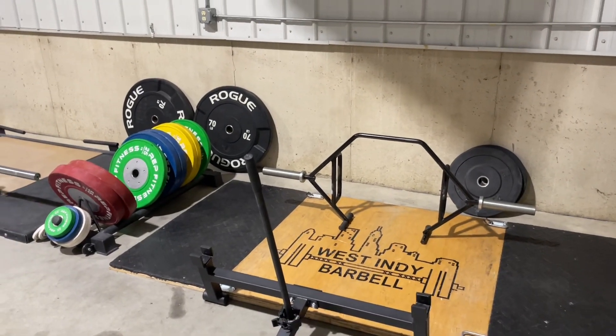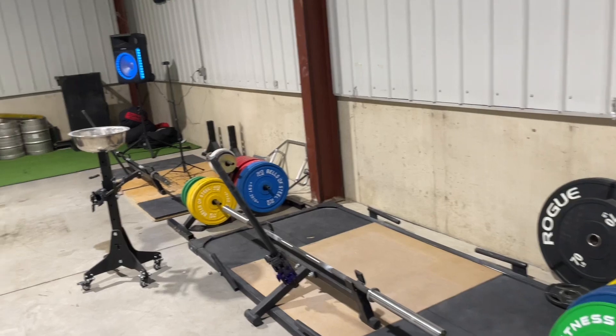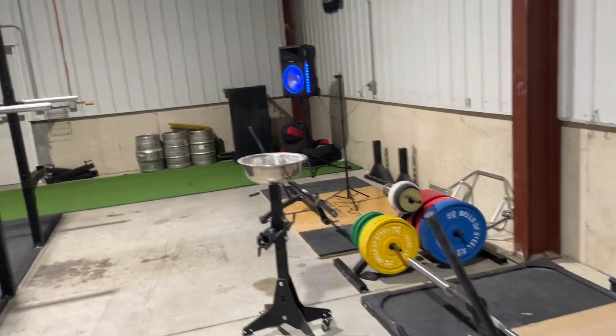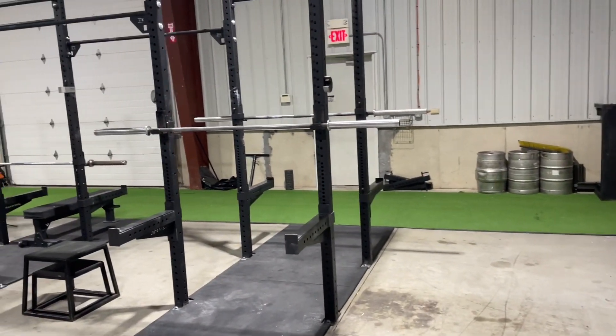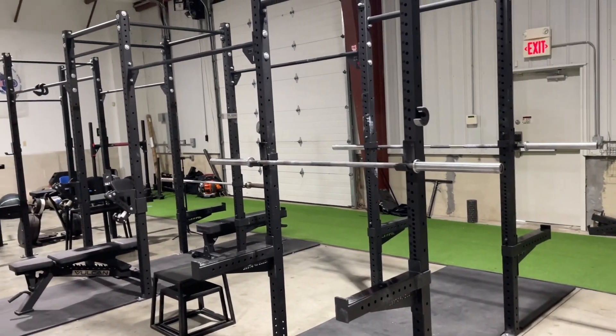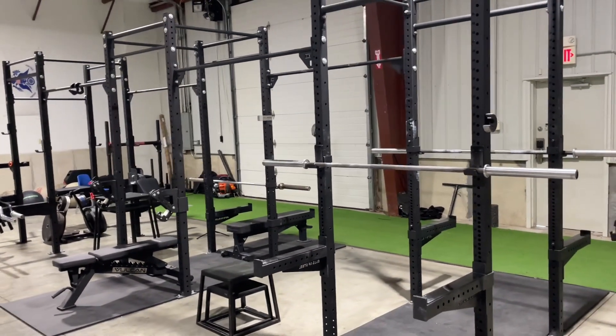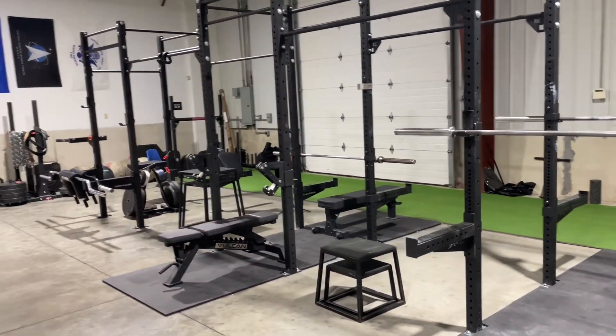I'm going to get that sanded, get our logo on it. We got bumpers, wagon wheels, three deadlift platforms, big old Bells of Steel — shout out to Bells of Steel for hooking us up with a lot of stuff in here. This is a six-station rig, so six places to squat or bench, and we even got the mono arms there.